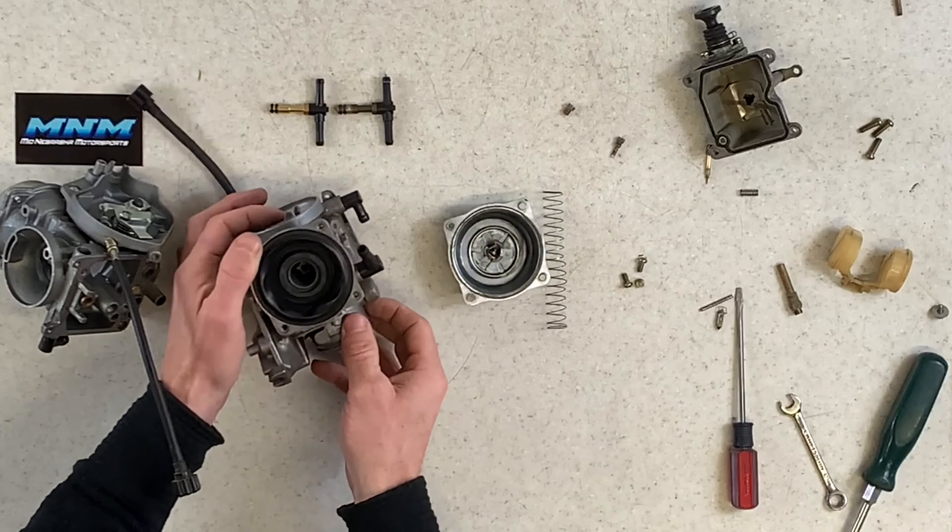At max throttle you're going to be dumping way too much fuel into that cylinder, and that fuel will come sooner because of how that needle is set differently in the tube. With that needle and main jet being the wrong size and setting, you're going to have a completely different running four-wheeler. That needle position is probably your biggest difference so far.